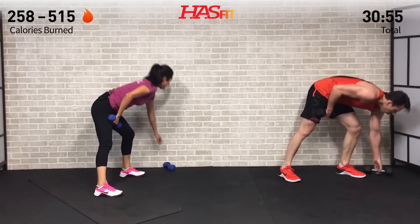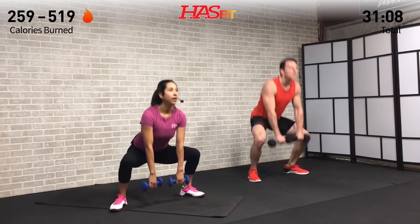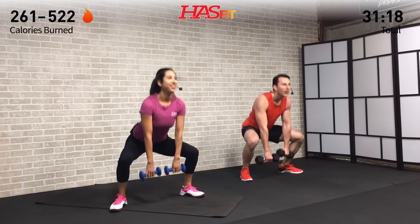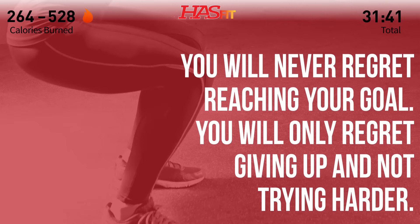Grab that second dumbbell — we're doing one-and-a-half sumo deadlifts. Feet are wide, toes pointed out, weight back in the hips, one and a half, squeeze at the top. I'm doing those jumps up at the top — you decide if you want to get a little extra crazy with the jumps or not. But keep moving, don't pause the video, don't give up, don't cheat on yourself. Thousands — maybe millions — are doing this at home all hurting too. We're right there with you.